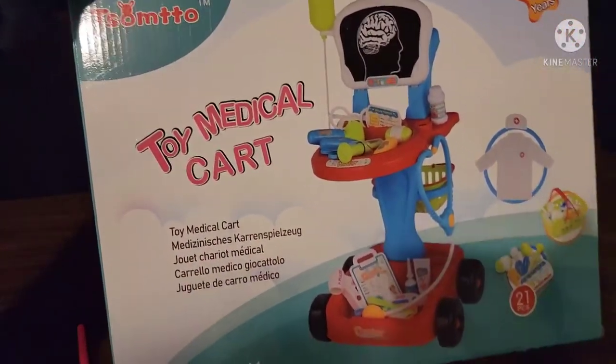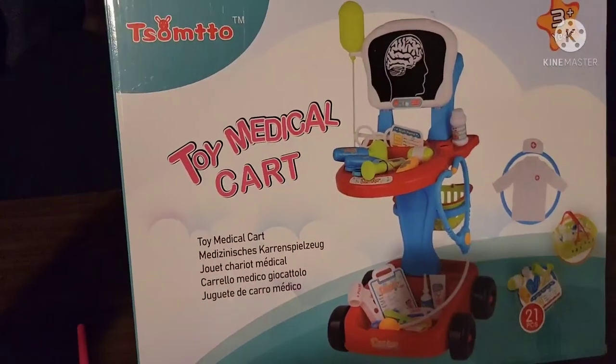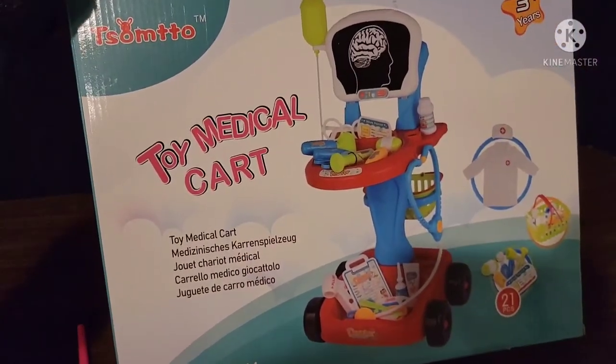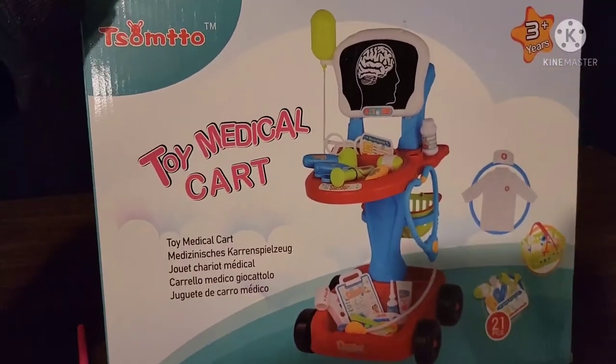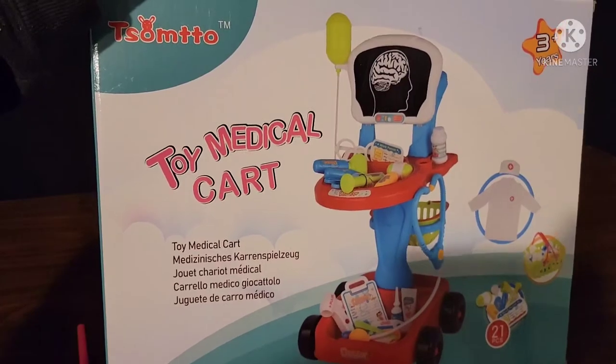Welcome back to Sandy Says. In today's video I'm going to share with you how to assemble the toy medical cart. This product is linked down in the description box if you are interested, and I do appreciate it if you shop using that link since it is an Amazon affiliate link.